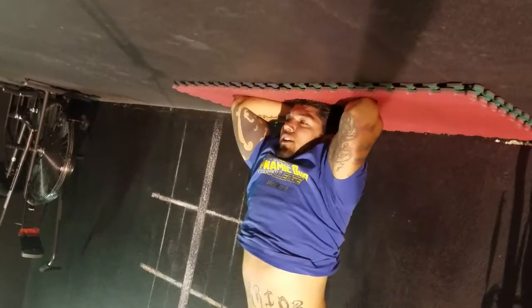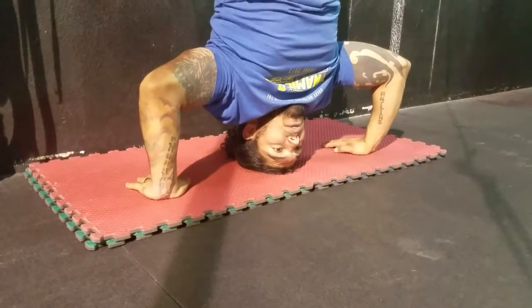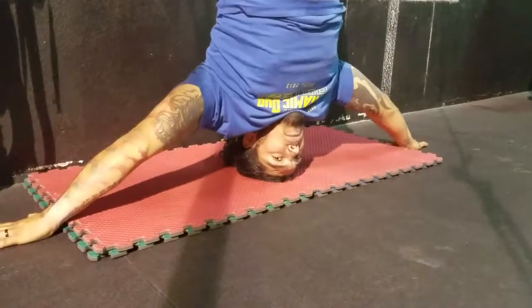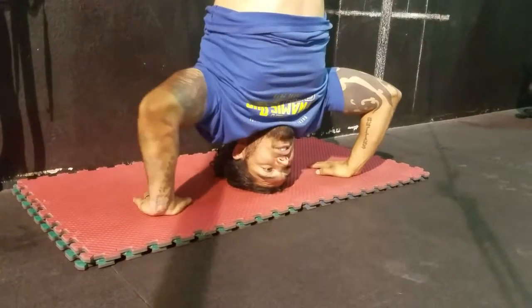First of all, you've got to start in this position that I'm in right here. You'll notice that my hands are on the same level as my head — I don't have a cushion where my head is resting but my hands are not on the same level. Hands and head on the same level.